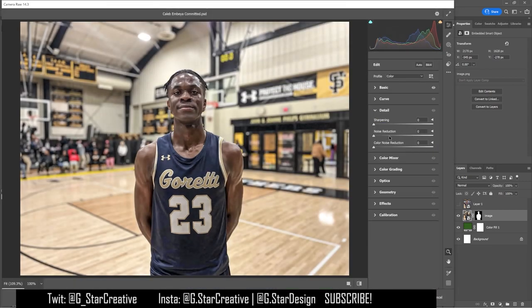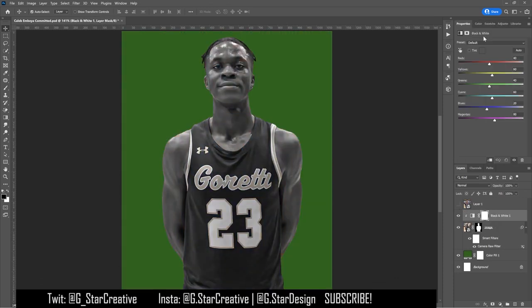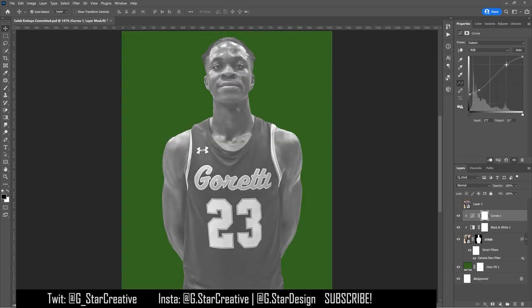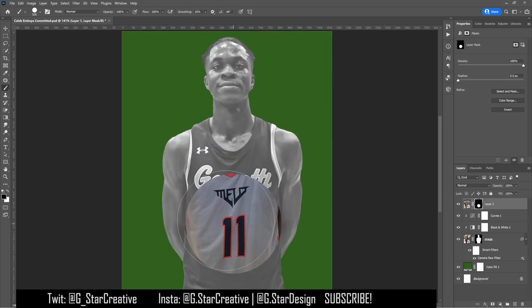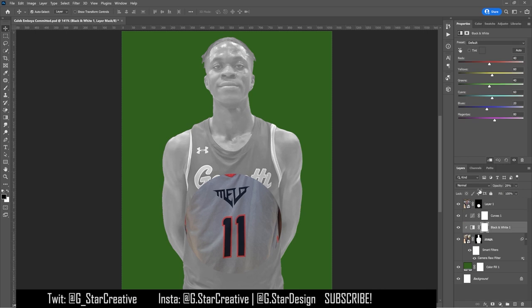Usually whenever you can't find a good quality picture, it kind of takes down the quality look of the whole graphic, so keep that in mind. The end product wasn't exactly what I was hoping for, but we still got the job done. So what I did was I cut out the original player and then I found the jersey from the new team.